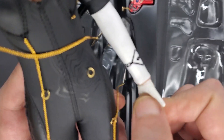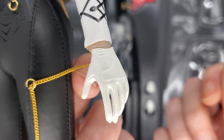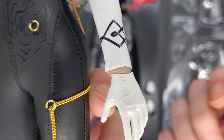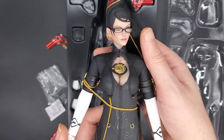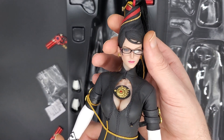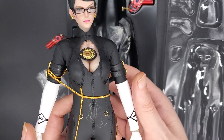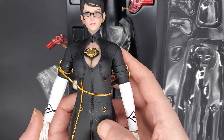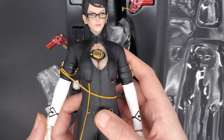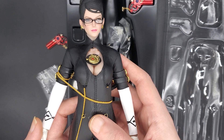Her hands are pretty straightforward and basic, but they did a good job with the gloves. Overall I'm pretty happy. I'm obviously bummed out about the chain situation, but it's fixable so I'll give it a pass. I'm not going to hate on Very Cool too much over it — definitely could be better, but could be a whole lot worse. So that'll do it for this one, thank you all so much for watching.